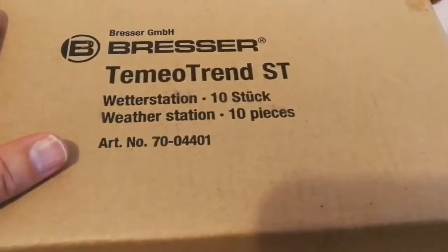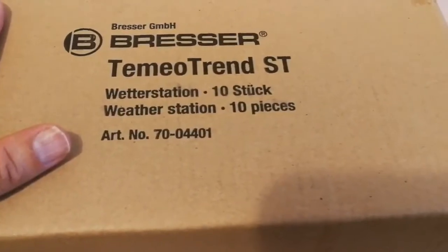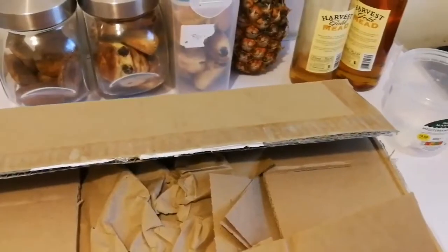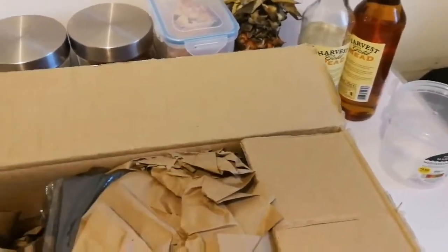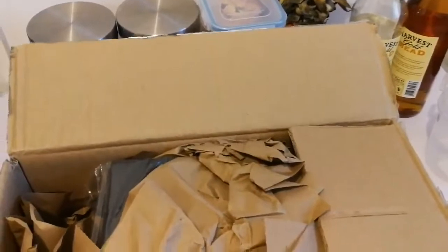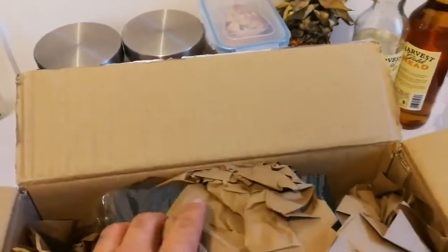Let me see what is inside, and then I'll show you what it is. Okay, let's see what's inside. Well packed, for something which has to come from Germany.